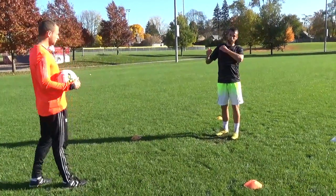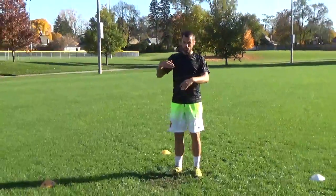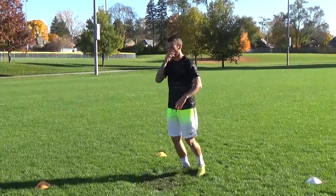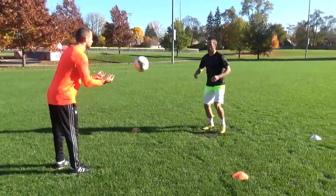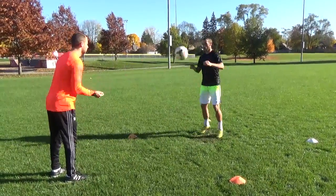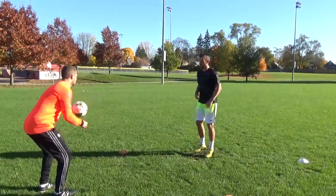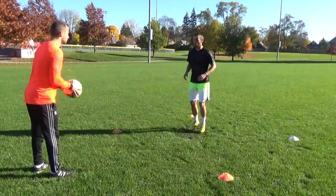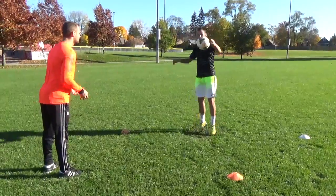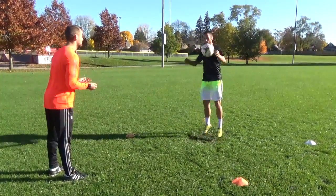Now he's going to hit it to my chest. You're going to take it off your right side of your chest and lace it — lock your ankle. Right side of your chest, lace it with the right. Left side, left ankle. Get your arms out for balance. Chest it, lace it. The more you work your touches, you're going to be calm on the ball.